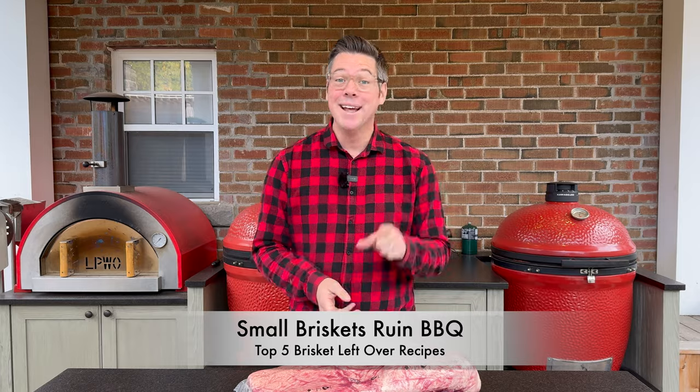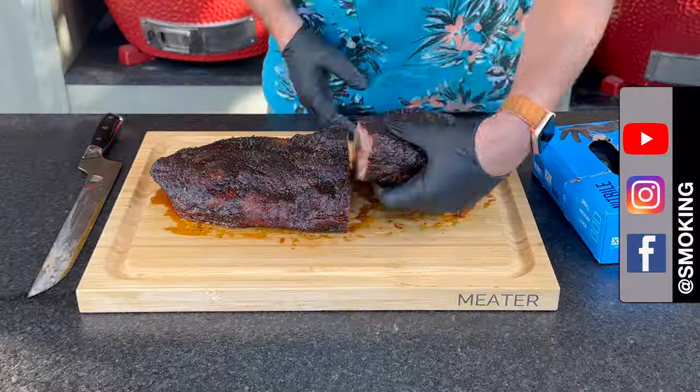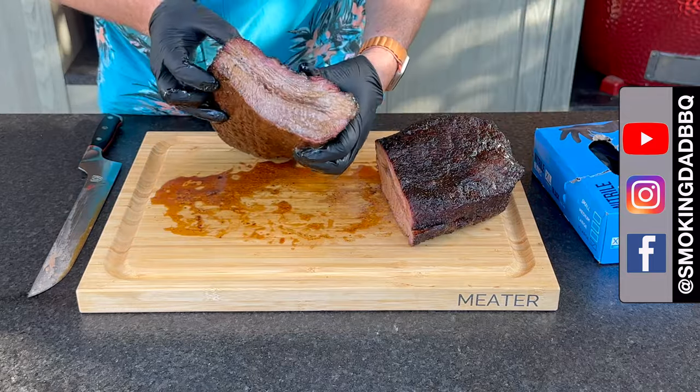If you've been buying a brisket smaller than this one, you might be making a big mistake. Let me explain why. Hey, I'm James from Smokin' Dead BBQ, and today we are going to solve perhaps the biggest issue that is holding you back from turning out the quality brisket that you want to get at home.